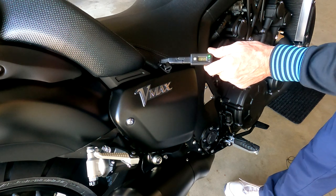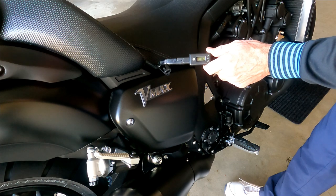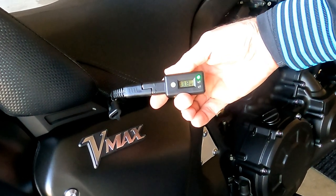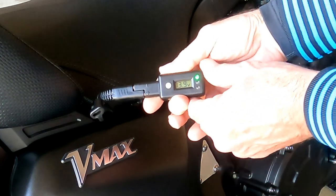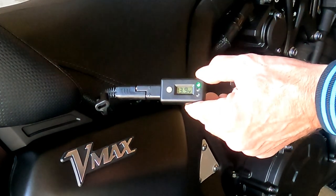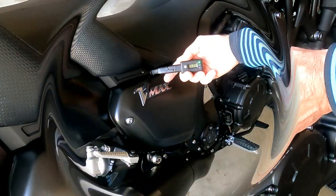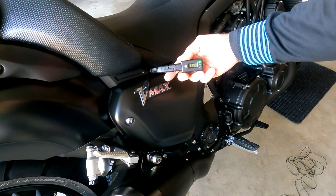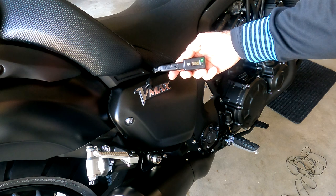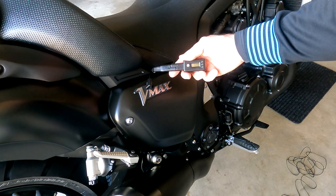It dipped for a little bit down to 12.2 volts because there's a load on the battery with the ignition on. As we started up, the voltage increased to 13.8, then 13.9 volts. I revved it up a little and it hit 14 volts — 13.9 to 14 volts while running, which tells me the charging system is working fine. This would mostly be handy for troubleshooting when you do encounter problems, such as if your bike is not turning over — the first thing you can do is check your battery level.